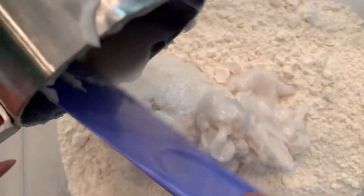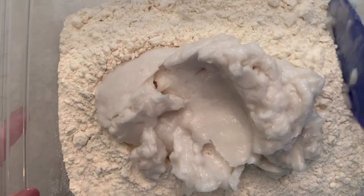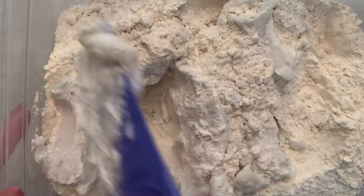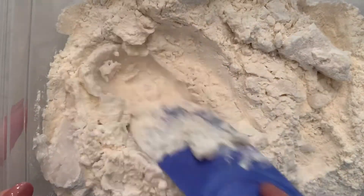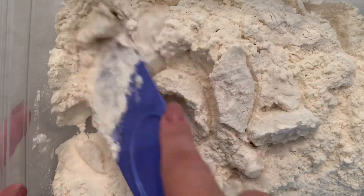So once again that is two cups of flour and one cup of lotion. Now we will mix this all together, and you can always add more lotion if you need in order to get that correct texture.